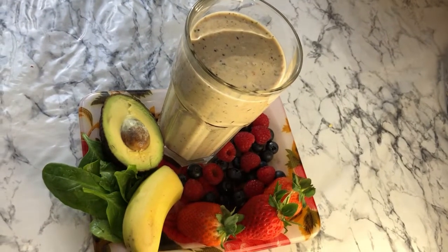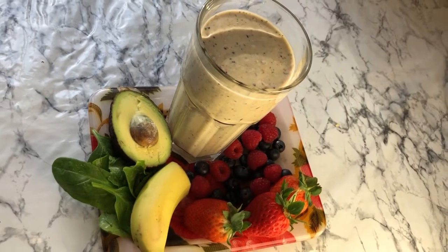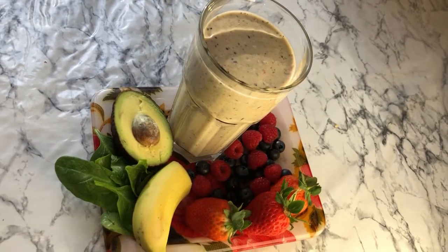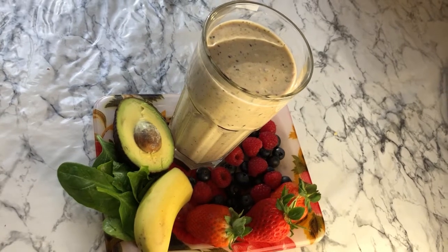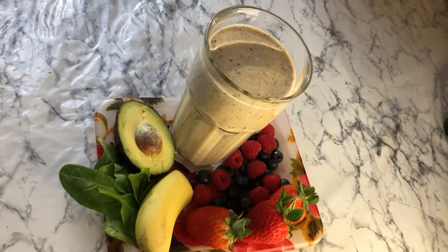Hey cheeky chefs, welcome back to my YouTube channel. Hope you are all doing well. Today we are going to be making this energizing smoothie which can boost your energy when you're really tired. If you haven't subscribed yet, take this time to do so, and if you enjoy this video please don't forget to like.